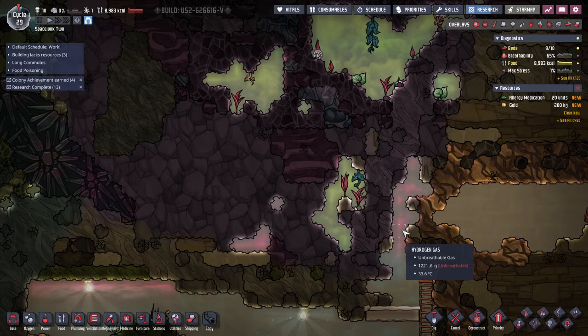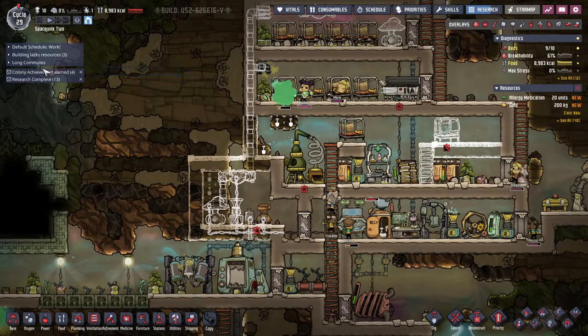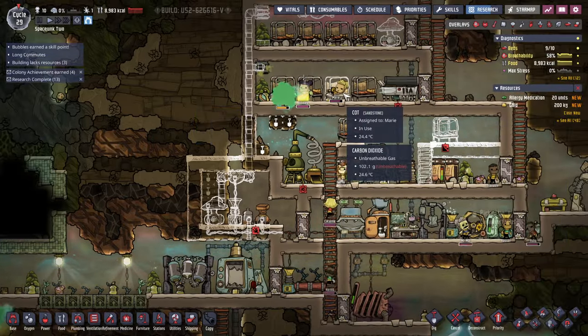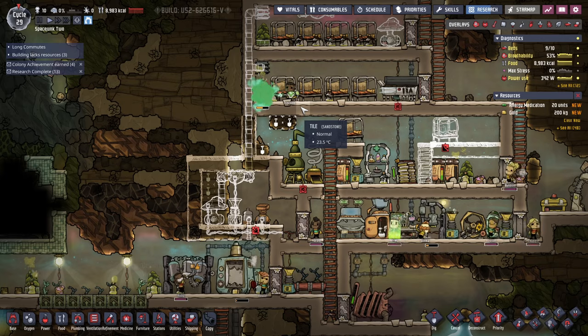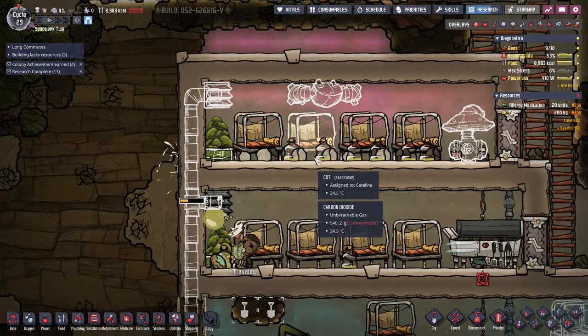I still want to go further up here. There's some food poisoning. Mima hopefully got some medicine for that. Marie is still sleeping. I need to figure out what to do about the polluted water, though. They just sort of have it sitting around all over here.